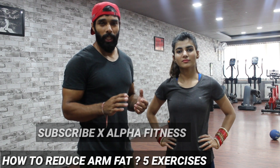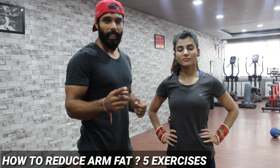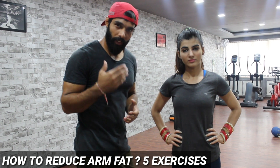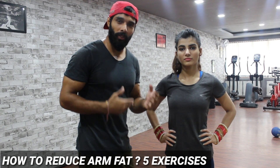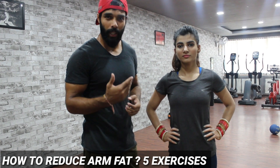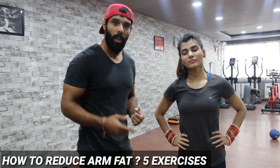The video will be big for you. So guys, do subscribe to Excel for Fitness — hit the red color button and the bell icon also, so that you get video notifications from time to time. We will be taking a lot of videos, and there will be videos for girls which will help you. So guys, without wasting any time, let's start the workout.